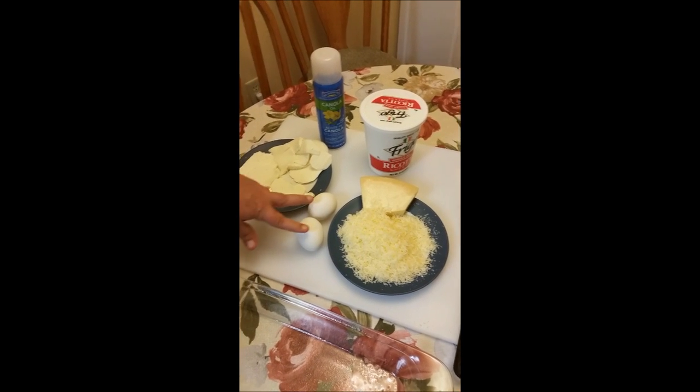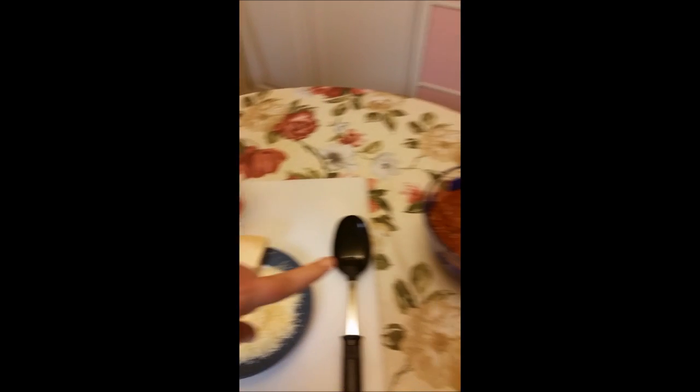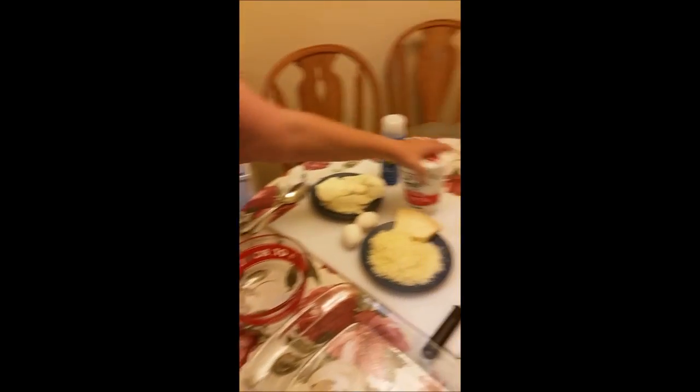You're gonna need two eggs, and a 32-ounce container of ricotta cheese — can you see that ricotta? You're gonna need some sauce; I have some leftover sauce from a meal we did previously, so that's what I'm using. And you're also gonna need some lasagna noodles — they don't have to be fancy or expensive, it's still going to be great. You're gonna see a lot of people parboil their noodles when they make lasagna, but I don't, and I'm gonna show you how to do it without even having to do that. So this is really just a layer-it-and-put-it-in-the-oven situation.